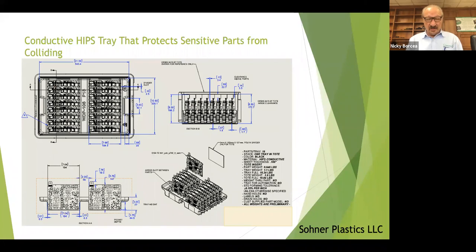This is the 2D drawing. It shows the part number, the shield between the PC boards, and also how they fit in the tote.